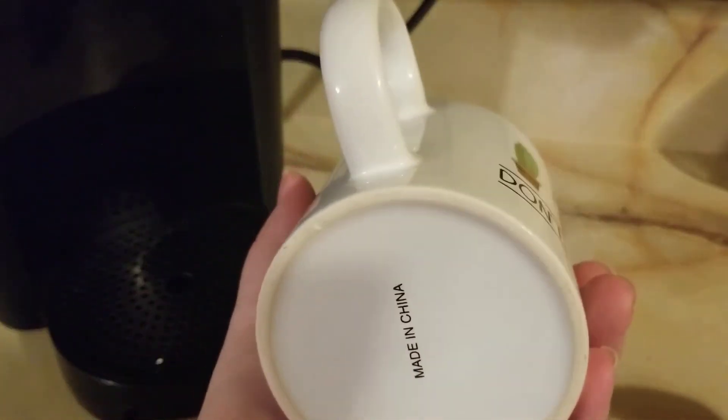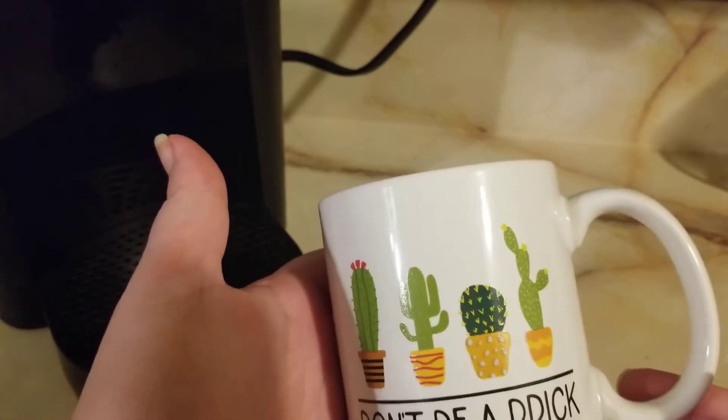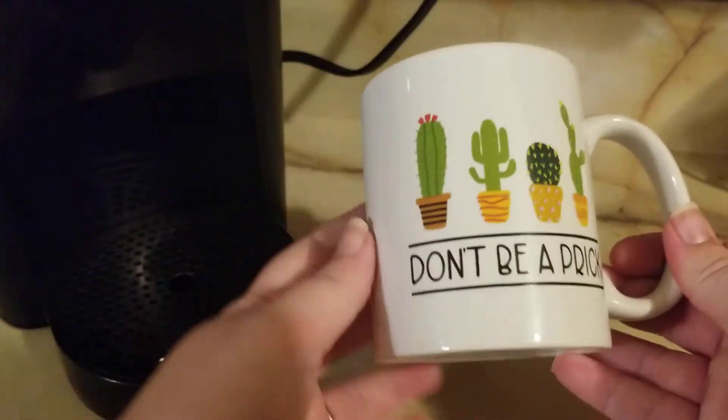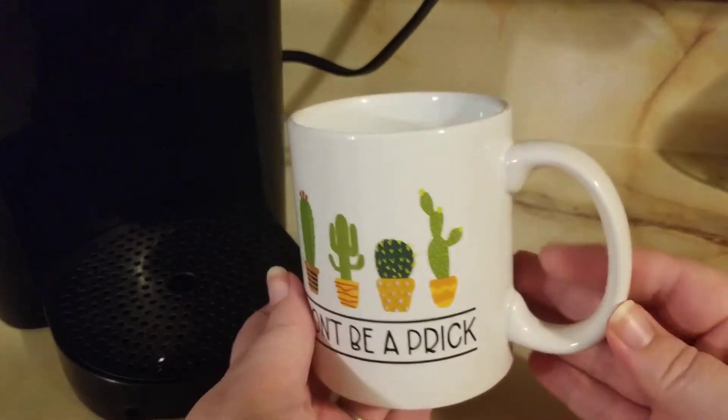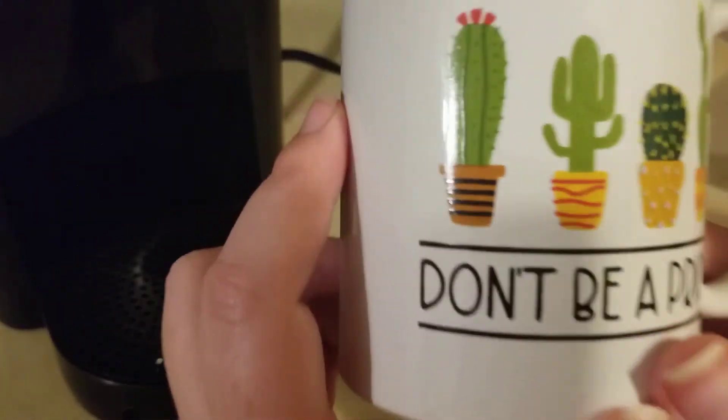It's fairly well weighted. It's more of like an eggshell or off-white color. On the video it looks brighter than what it is, but it's actually a little bit of a dimmer color. The detail's really good.